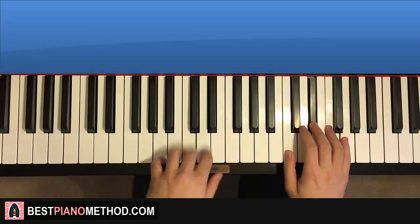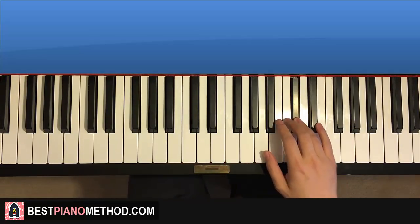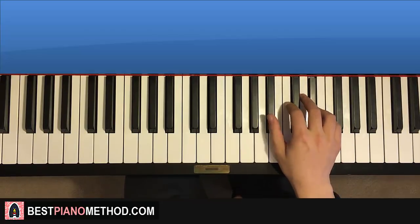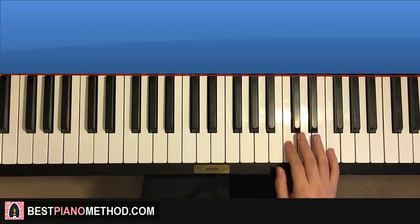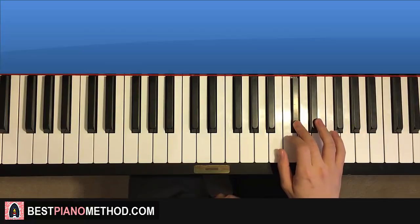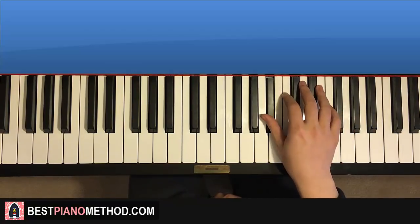After you've got the first part, let's move on to the second part. Right hand continues to D-flat, D-flat, C, D-flat, E-flat, down to B-flat, another B-flat, and then it goes B-flat, C. So it goes D-flat, D-flat, C, D-flat, E-flat, B-flat, B-flat, B-flat, C.